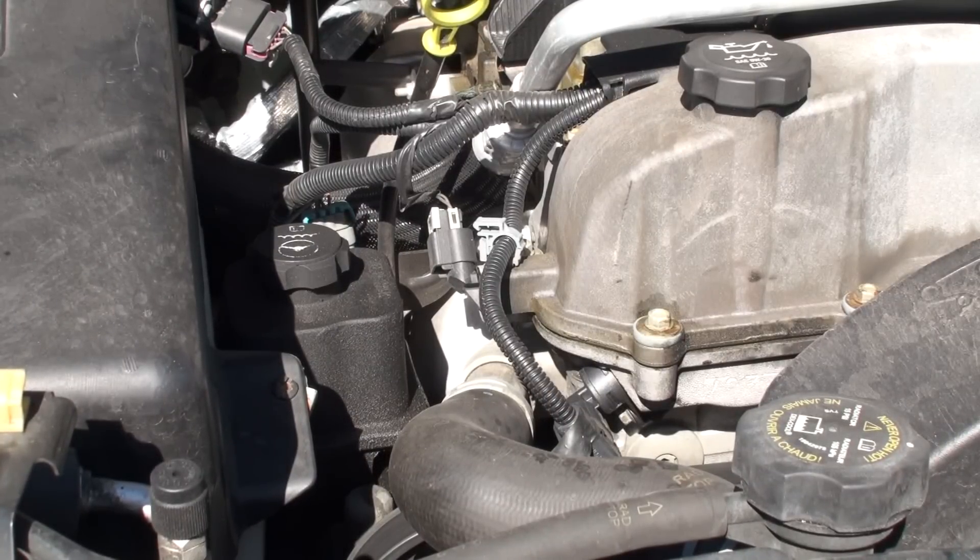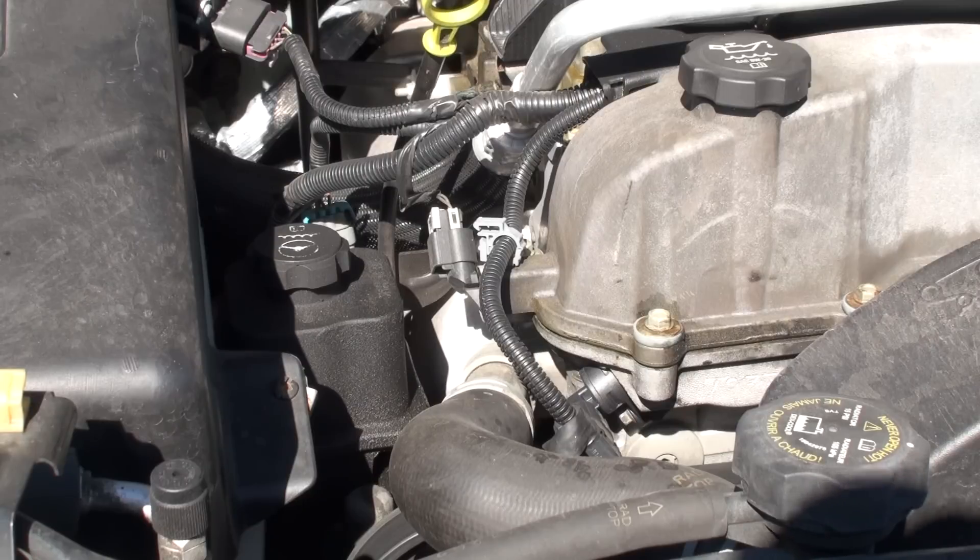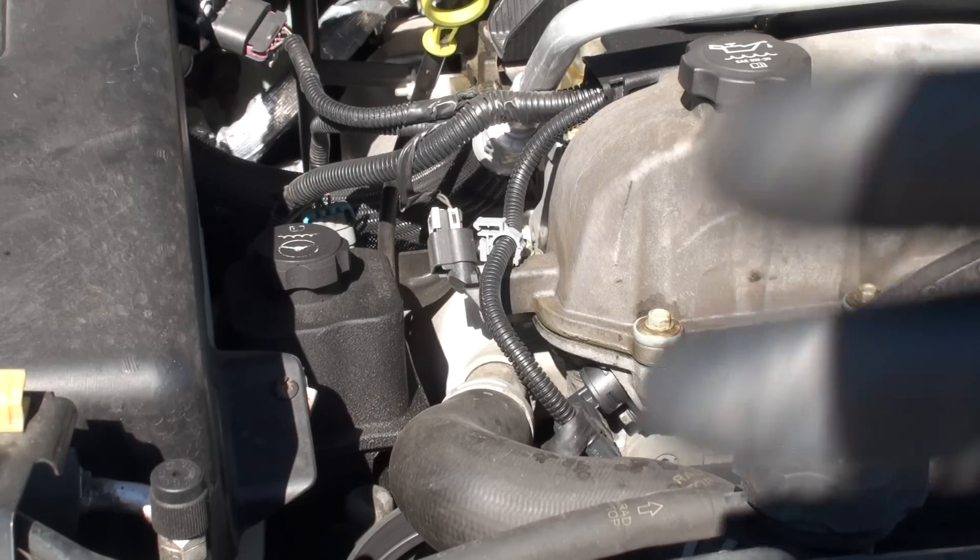So we're going to go ahead and clear the codes. Just remember to clear the codes because sometimes your computer remembers the camshaft sensor was bad — now you've got a new one in there, just go ahead and clear it. Anyways, I hope that helps you guys. I'll catch you on the next one. Bye.